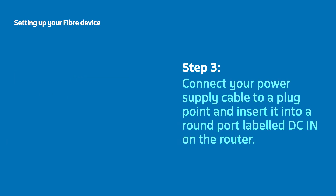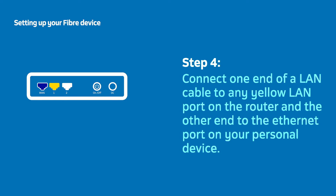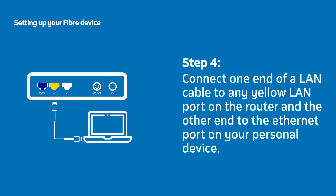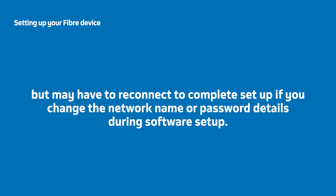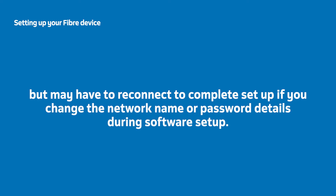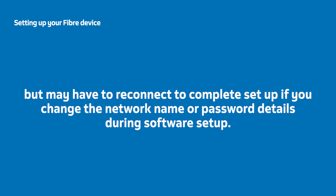Now take the power supply cable, connect the plug end to a working plug point, and insert the other end into the round port labelled DC-IN at the back of your router. Using the second LAN cable, insert one end into a yellow LAN port at the back of the router and the other end into your laptop or computer's LAN port. You can connect your computer to the router via Wi-Fi as well, but may have to reconnect to complete the setup if you change the network name or password details during software setup in Part 3.